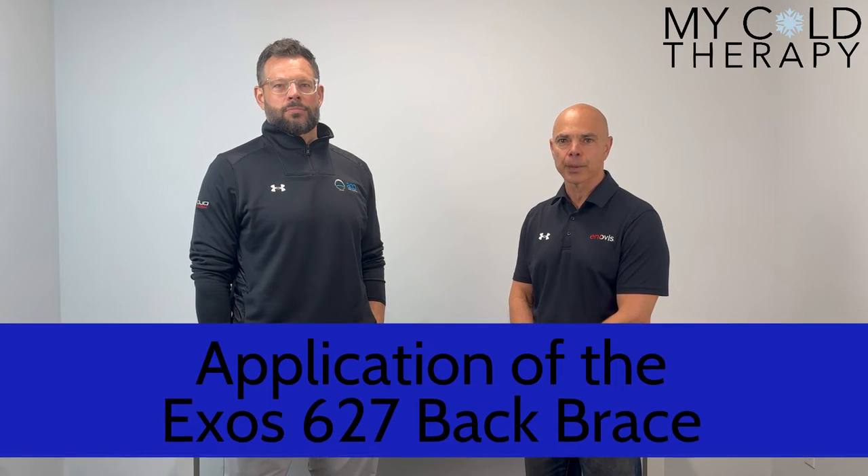Welcome to our continuing education series on our medical products and our cold therapy. Today we have Mike Fowler from the company Donjoy and he's going to go through the Exos back bracing.